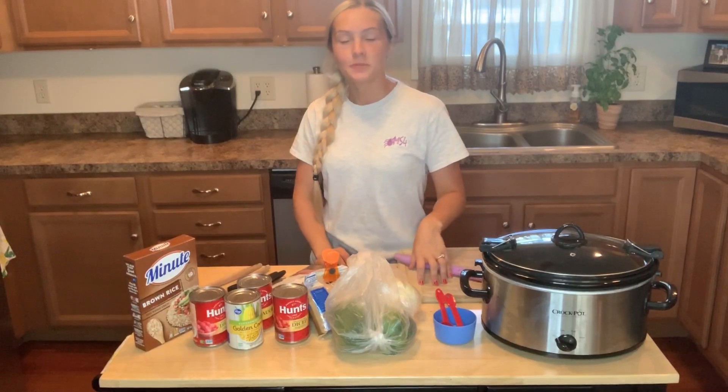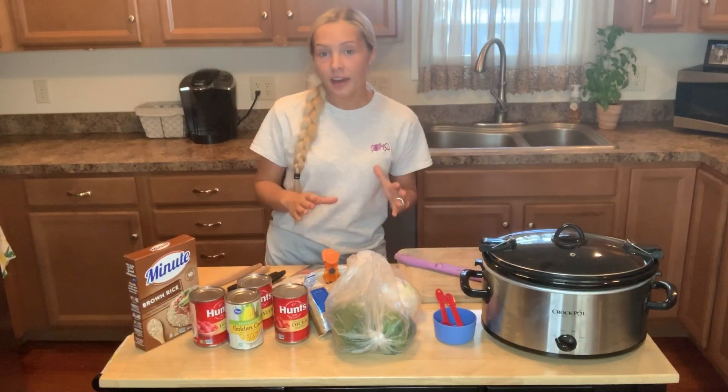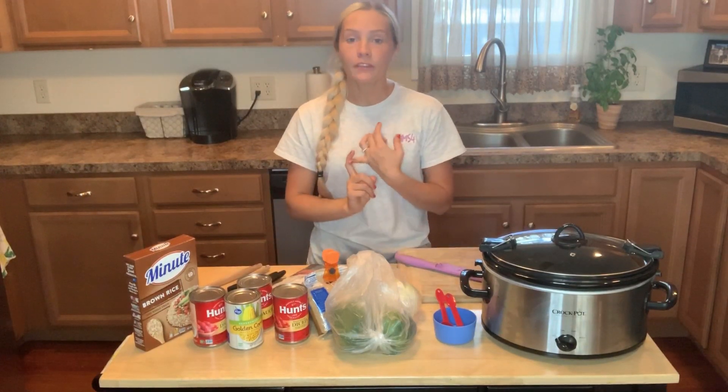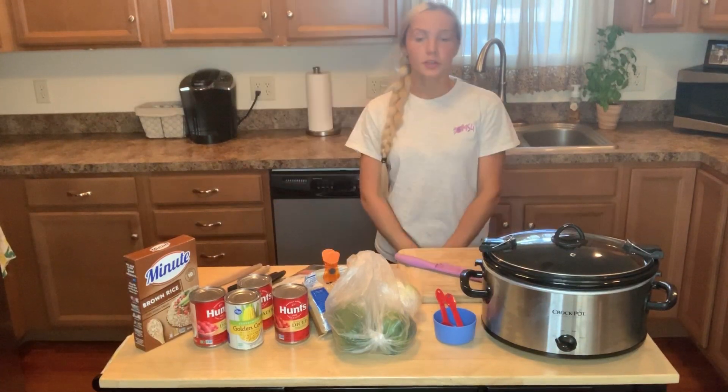So today we're going to be making green pepper soup, and I'm going to be making it the way that I make it, which is a little bit different because we use corn in there, we use brown sugar, and we just do things a little differently.